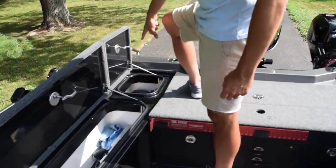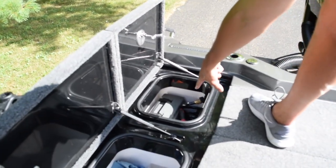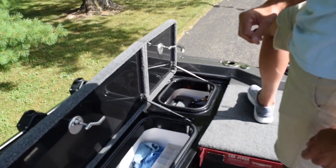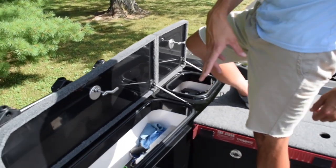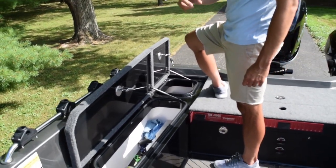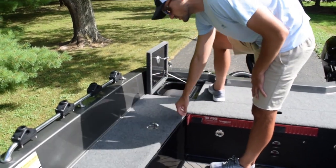This is just an extra compartment here. I opted to put the battery chargers there, and I also have a wash down. The wash down is really nice — if I get any fish blood, worm dirt, or anything in the bottom of the boat, I can just pull that out, flip a switch, and wash everything out down the drain. Really nice.